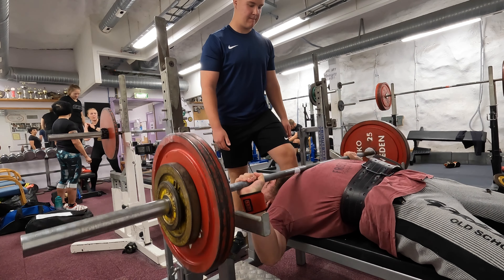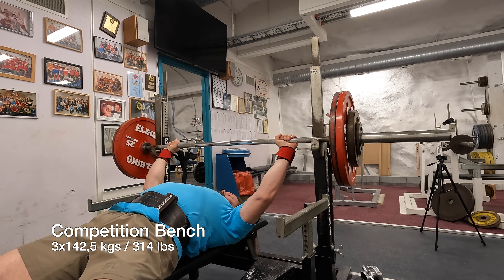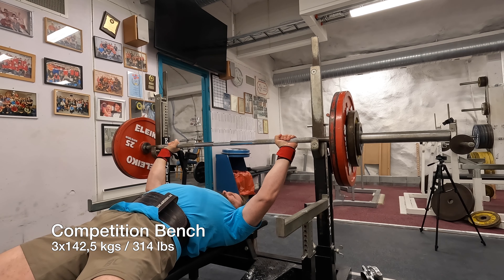Now we have the bench press at 142.5 kilos. I am reducing my grip width slightly to see how that works. I think it works fine — we are talking small, small adjustments here.